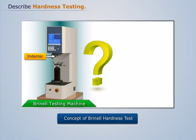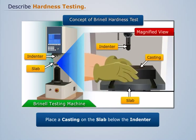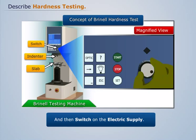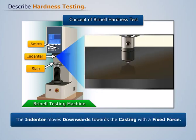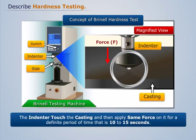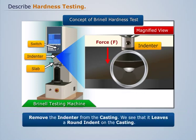Now let's discuss how to perform the test. First, place a metal piece on the slab below the indenter. And then switch on the electric supply. As a result, the indenter moves downwards towards the casting with a fixed force. Now make the indenter touch the casting, and then apply the same force on it for a definite period of time, that is 10 to 15 seconds. Now remove the indenter from the casting.